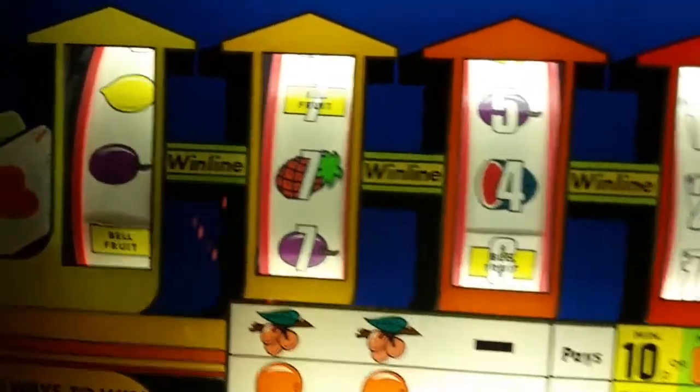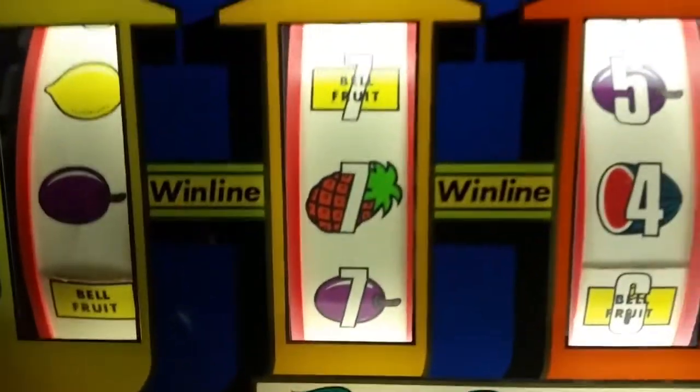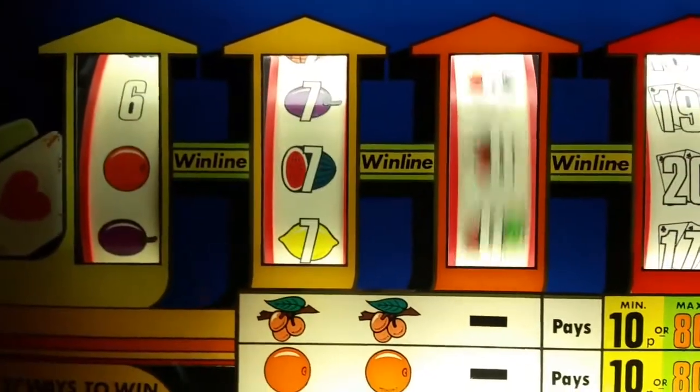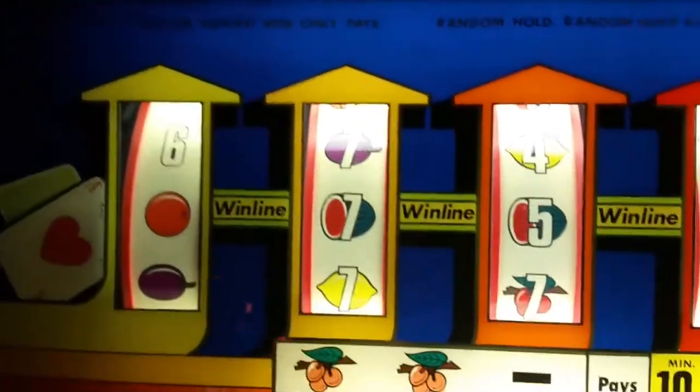That was the jackpot — you don't often see that. No jackpot tune sadly. Five pulses, ten tokens — you don't often see that. I'll try that 50p; there's no gamble on that.